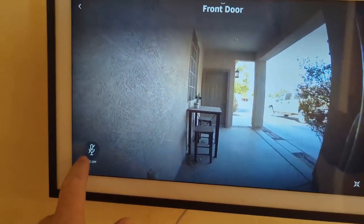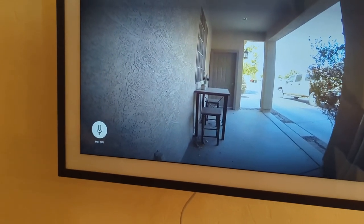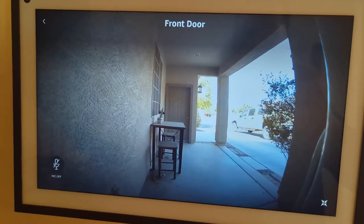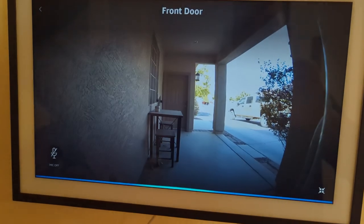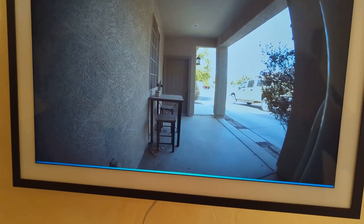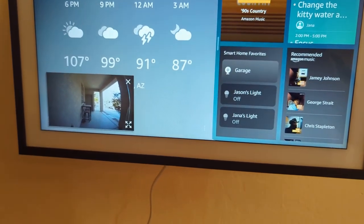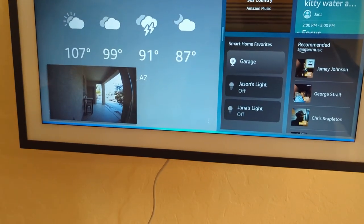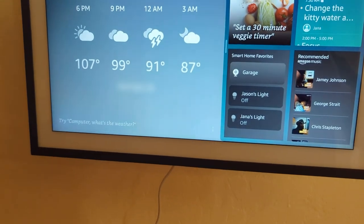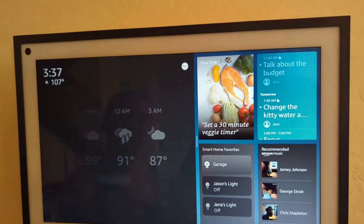There's a microphone so we can talk to whoever is at the door. You can say 'Computer, show me home screen' or 'Computer, close front door view,' and then you're back to your home screen — pretty nice.